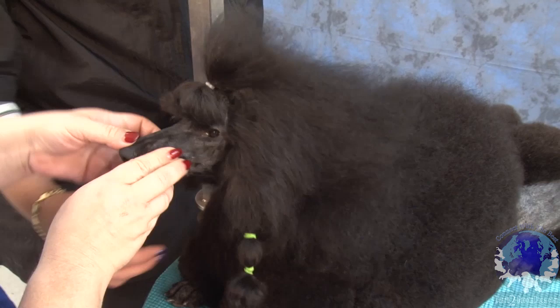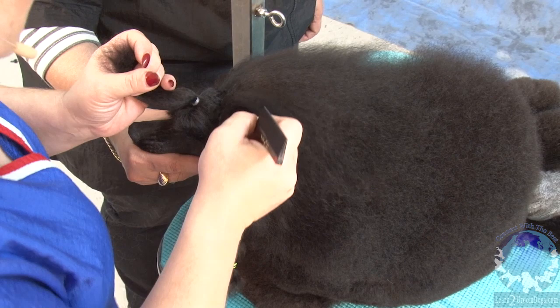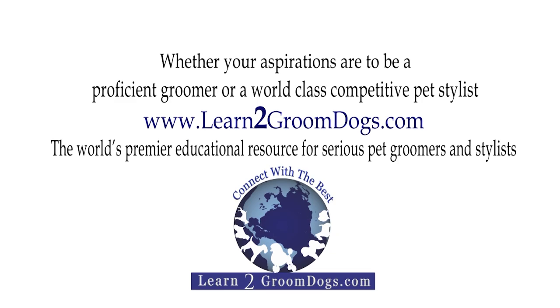Then I'm going to go ahead and part one more section of hair.